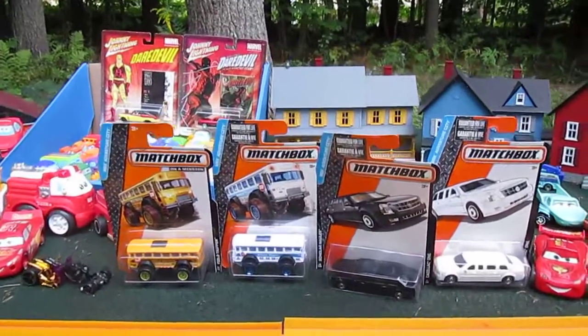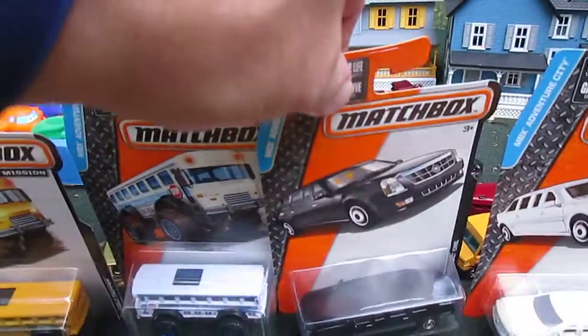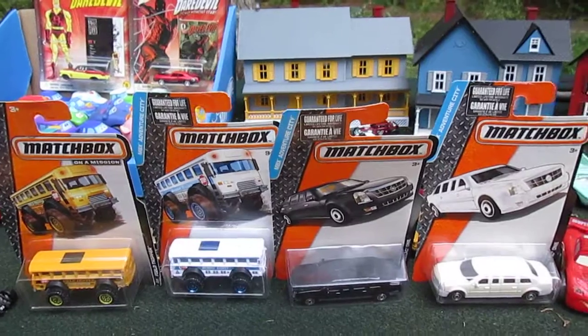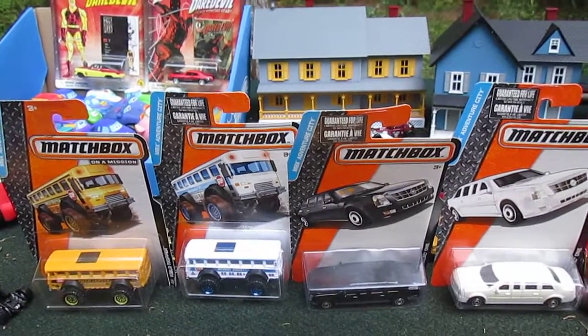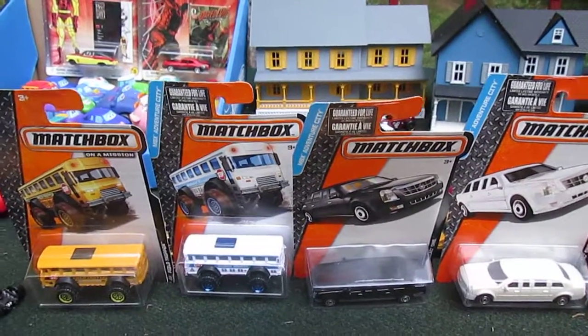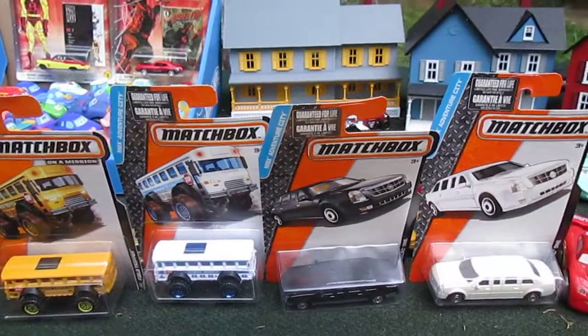But the one thing it doesn't do is fall off the track — that's kind of cool. And I'm focusing in right now on those Matchbox — I know I'm going to be opening them soon — two limousines and two monster truck buses. All right Julia, thanks so much for helping. You're welcome. Please subscribe to Timmy's 10 again. Bye!